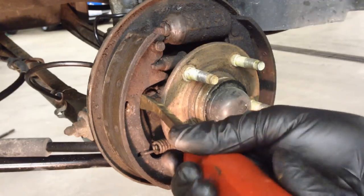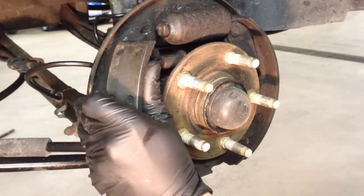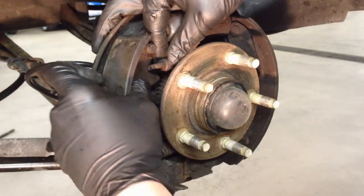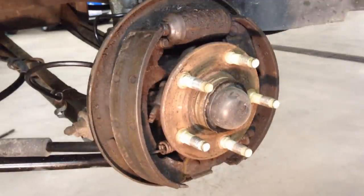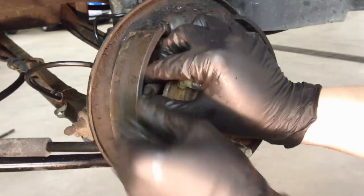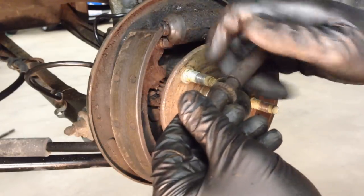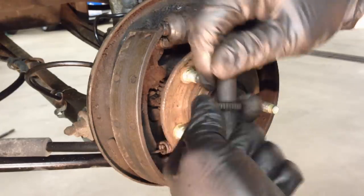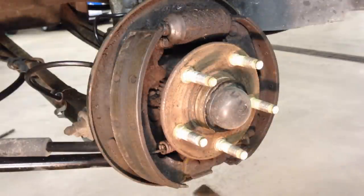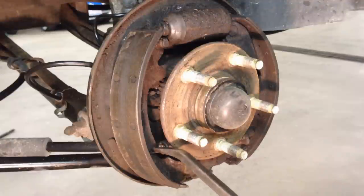Never use a pry bar — just pull the adjuster strut out. It slides into a groove but gets a little rusted over time, so just tap it. Now's a good time to make sure this adjuster actually works. If it doesn't, start cleaning the threads, put rust penetrant on them, and clean them up so you can fully adjust it with the new brakes. After that, get down here with the pry bar and get it out of this lock-in tab, which is part of the actual brake backing plate.